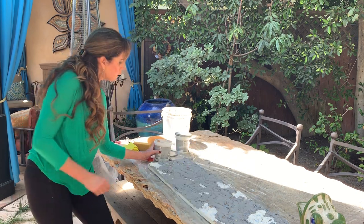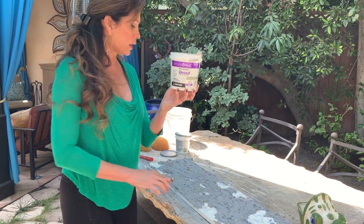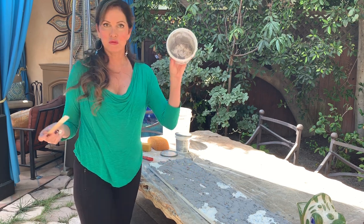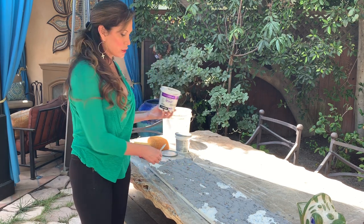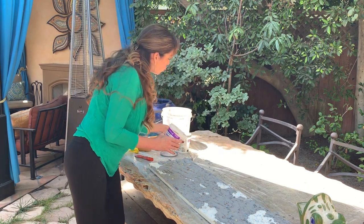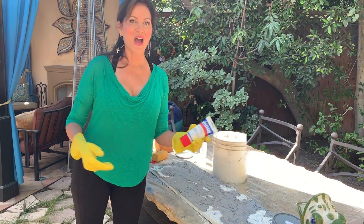I used simple pre-mixed grout — this entire one quart was what I needed for the entire board. One quart was enough for the majority of the board, plus a little bit of white, and that's it. We're going to let this dry for a little while, then come back and wipe off the grout to see our finished product.